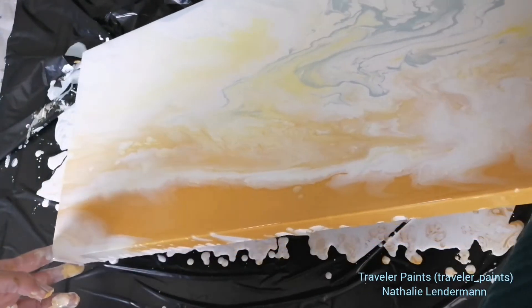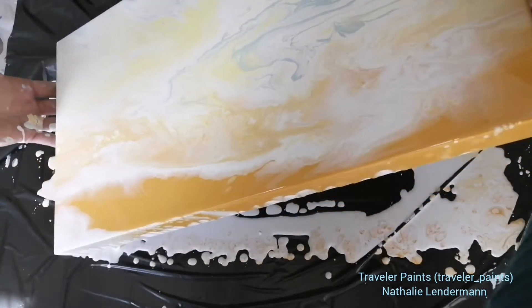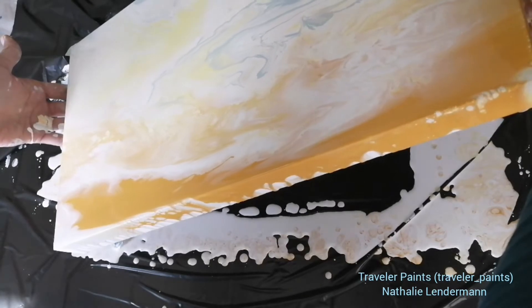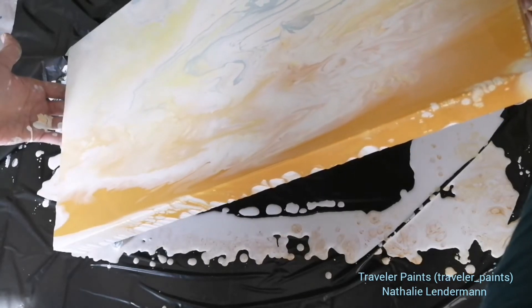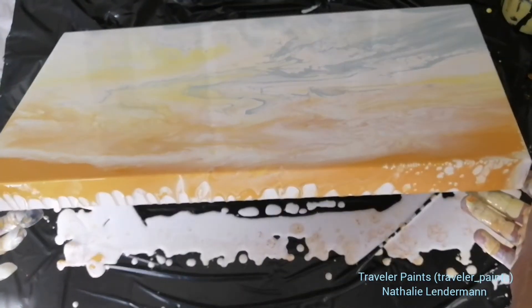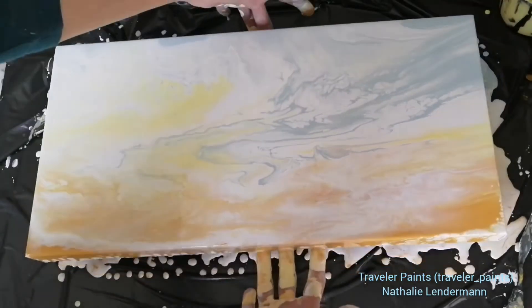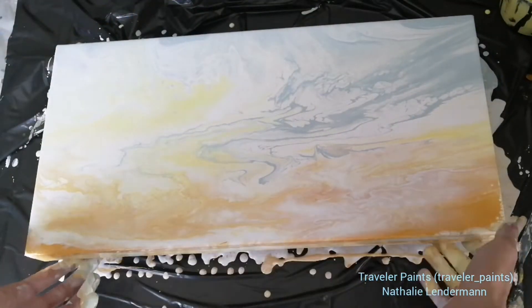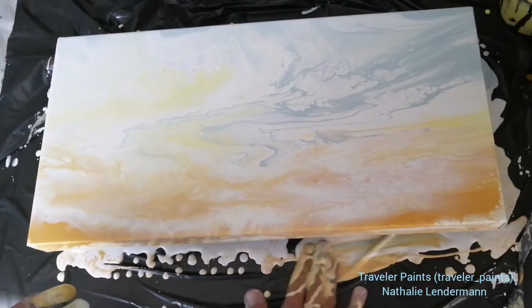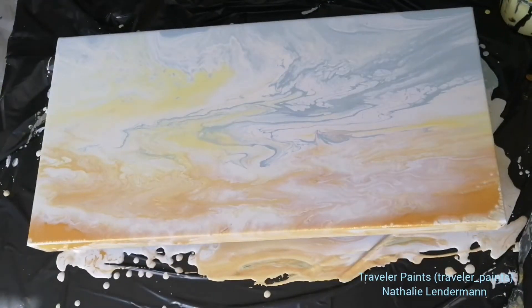The photo you saw in the beginning had those feathery white clouds which were kind of running in diagonal lines across the sky. I'm going to try to recreate this look by swiping a little bit over this tilted dutch pour.